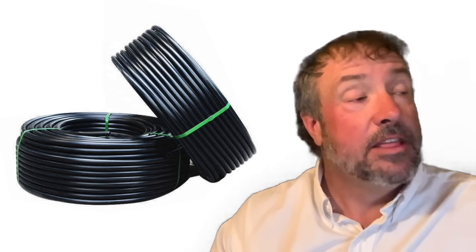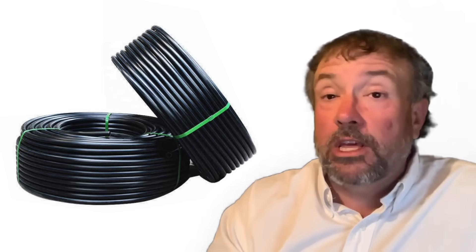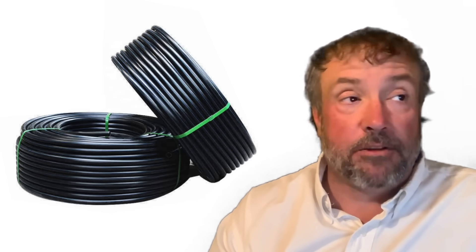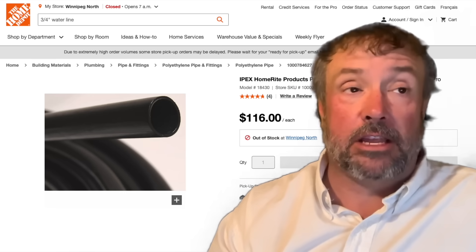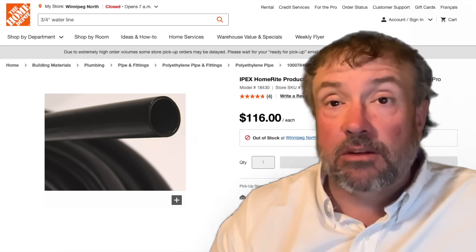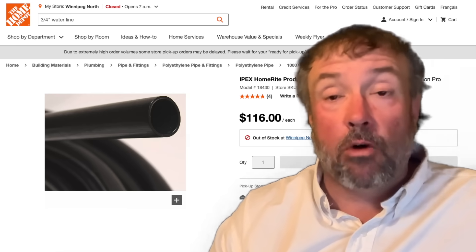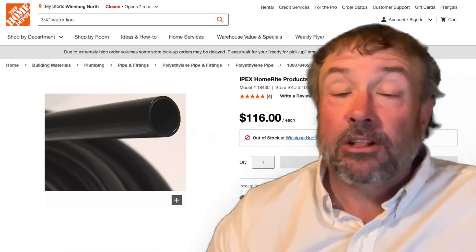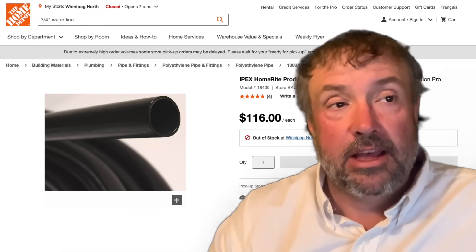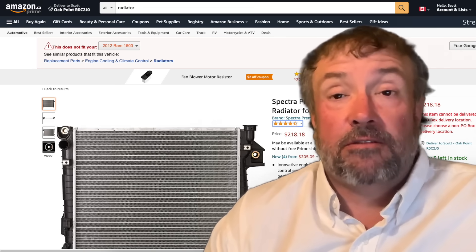This system uses the water lines you can buy cheap — the same ones that feed your house. You need about 400 feet of three-quarter inch water line. If you want higher BTU output, you'd use a thicker line — one inch or one-and-a-half inch — but that increases your cost. I bought 400 feet of underground-rated line at Home Depot the other day for a little over a hundred bucks, about $115. You also need a radiator — you can buy a new one for $150 to $200.